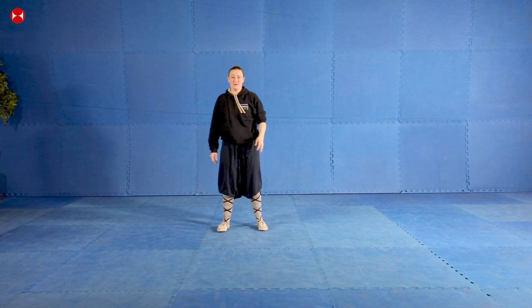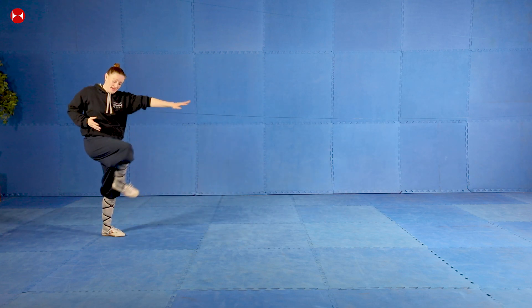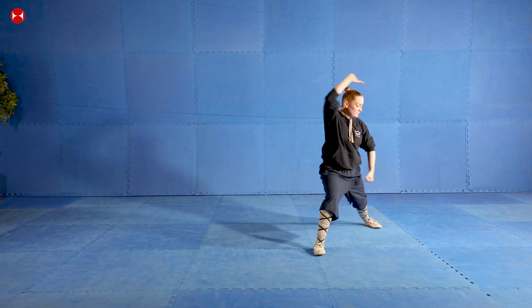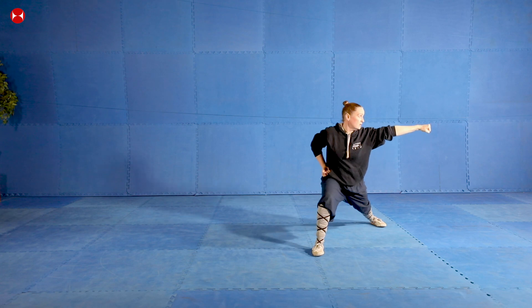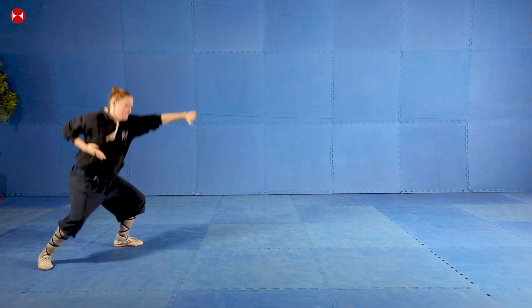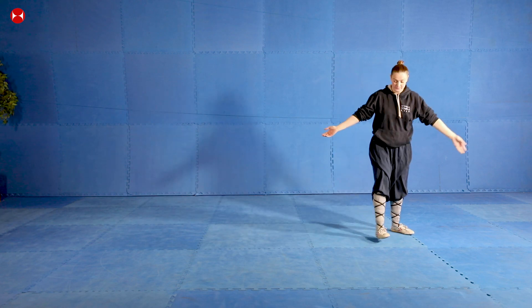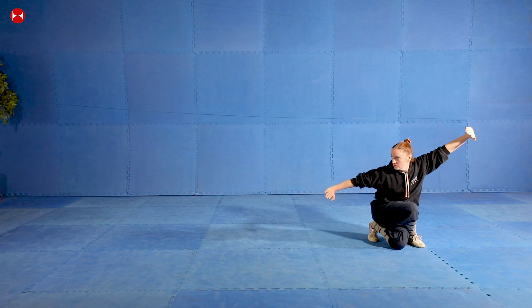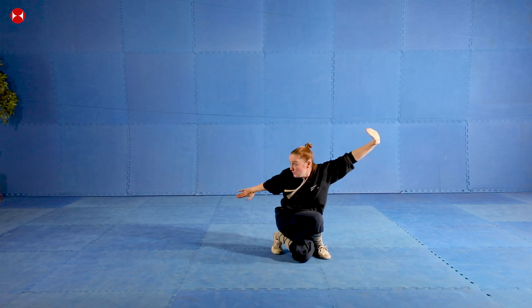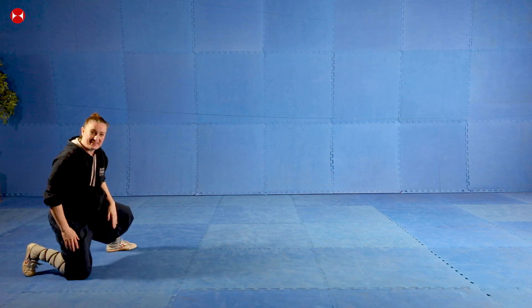Let's do it all the way from the beginning. From our punch, all the way through to our eagle, to our stab, block, stab, and down. Easy for you guys. So gumbu punch - ready - and one, two, three, four, and five. Do it again. Hopefully you guys have got that last section - you've got the movement.